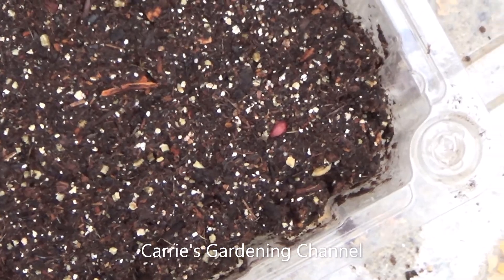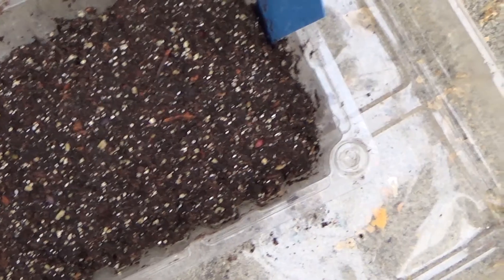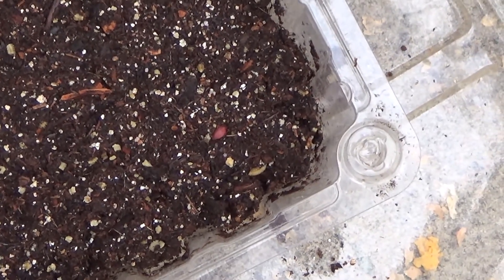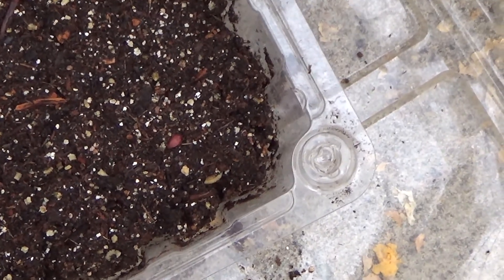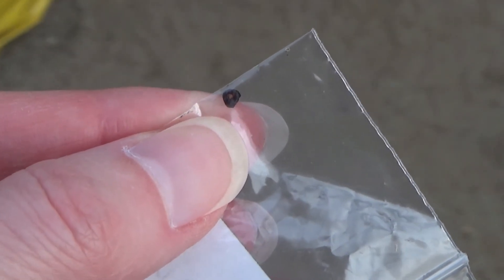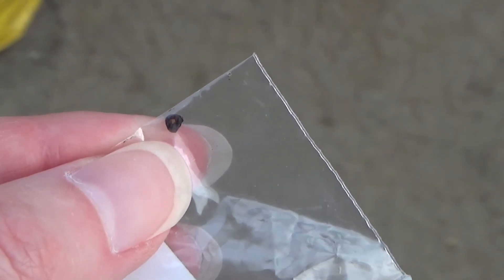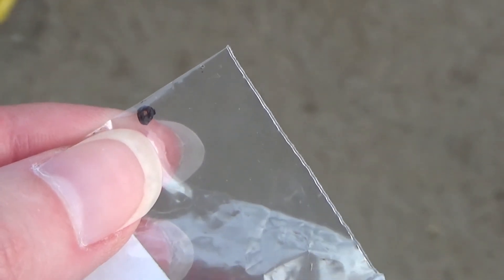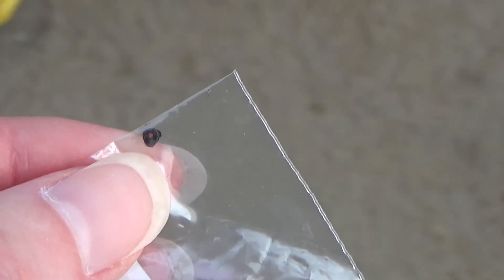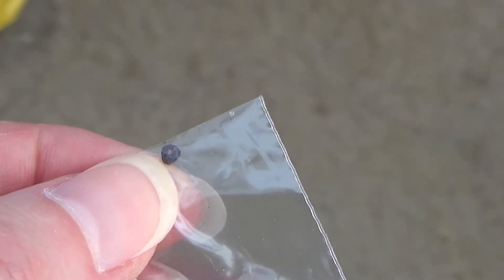I'm going to get this closed up and get these back on the heat and watch them as they continue to grow. If I see them start putting their roots out I'll come back and add more to this video, so please stay tuned. Now another thing that can happen is if your seeds are picked too immaturely or if they were never pollinated, then they're not going to germinate because they were either picked too early, never got a chance to mature, or they weren't pollinated and never had a chance to develop.